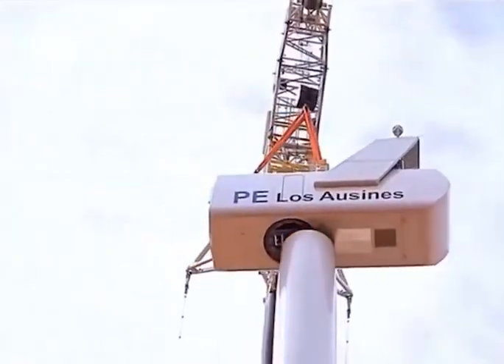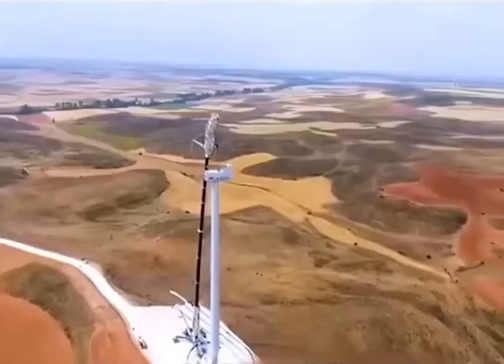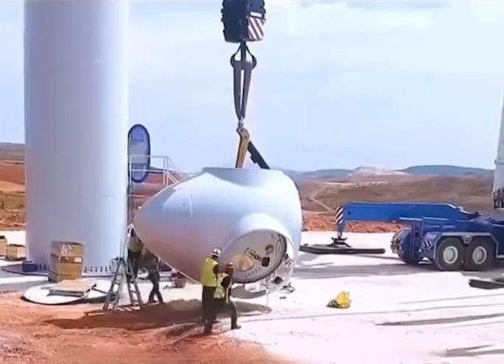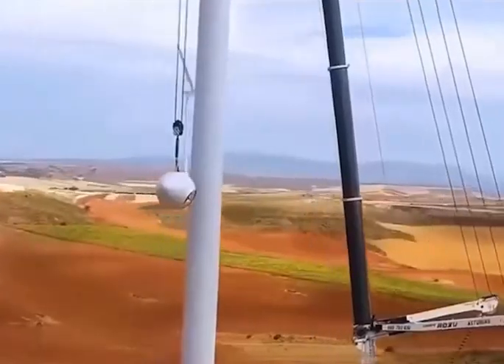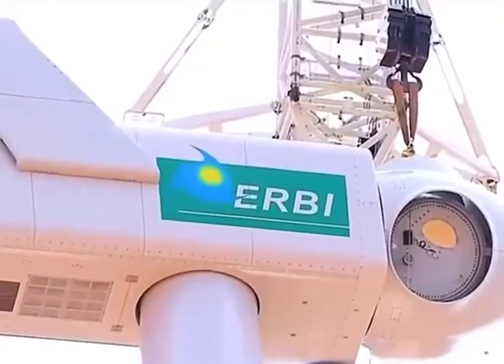The nacelle is the heart of the wind turbine, including the gearbox, generator, and control system. After securing the nacelle, the hub is installed. The hub is flipped to the vertical position. Although a rotating component, it has a fixed installation angle and is secured once the angle is perfectly aligned.